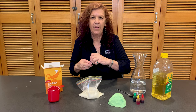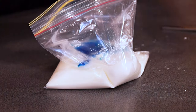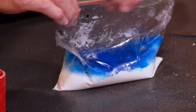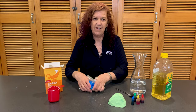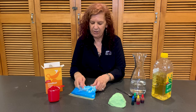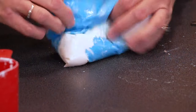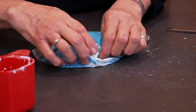Now for the fun bit — we can put our color in. I've already made a green one; this time I'm going to make a blue one. So put in a few drops of blue, then try to get rid of as much air as you can, seal up the clip seal bag, and just smoosh it around until all the liquid and the corn flour are mixed together. Once you've got it all mixed in, you can pop it in the microwave for one minute on high.